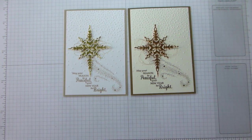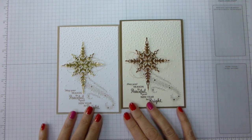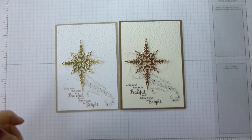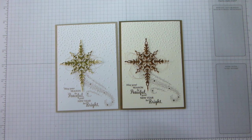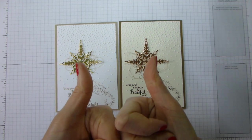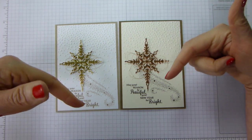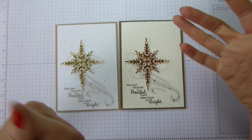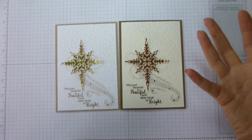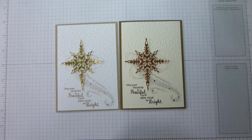So we have gold with crumb cake and a copper version with soft suede. You could also do silver with maybe smoky slate — that would look quite pretty. I hope you enjoyed that and it gives you a bit of inspiration for your Christmas designs. If you'd like to see more please hit subscribe. If you've enjoyed it give it a thumbs up. If you need any supplies I'd be very grateful if you'd shop with me on my online store — links are in the description below, along with a link to my blog post with dimensions, close-up photos, hostess code, and VIP club details. Thanks a lot for watching — bye!